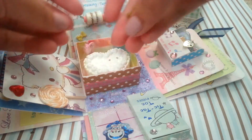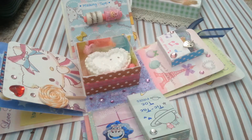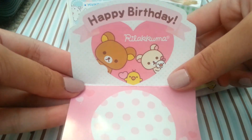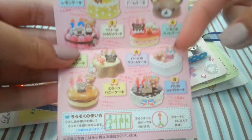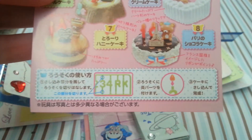You will receive the pamphlet that goes with it as well, and it looks like this. You can fold it up and put the cake here if you want. These are the ones that you can get — this is the one that's in here — and it also shows you how to put on the candles.